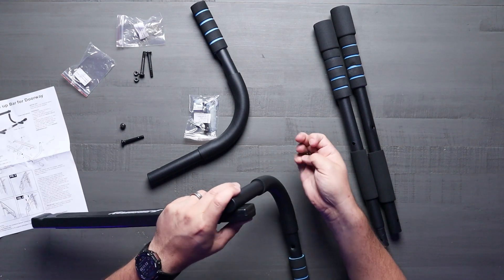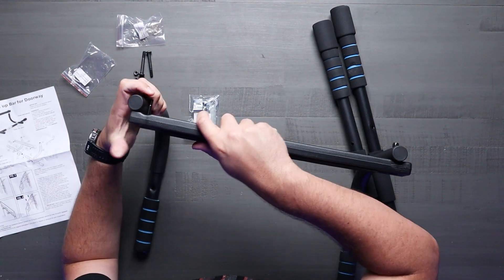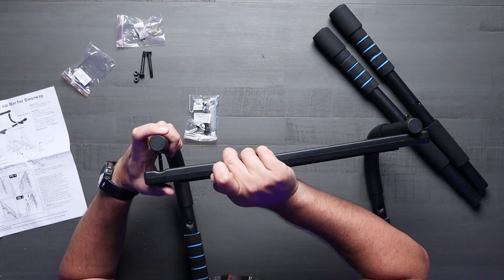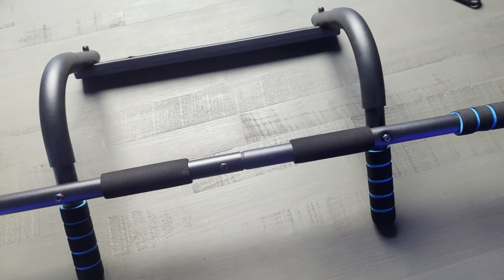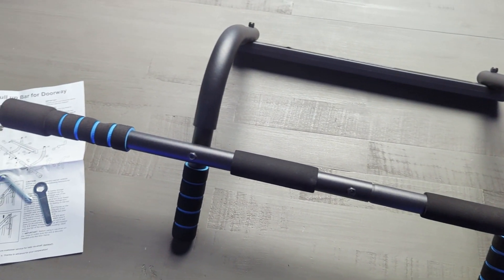Installation is a breeze — it fits any standard door frame from 24 inches to 32 inches with no screws required at all. It won't slip off, and there's a nice little metal piece that gives you a backing just in case you were to let go, so it doesn't drop. That's a really nice safety feature.